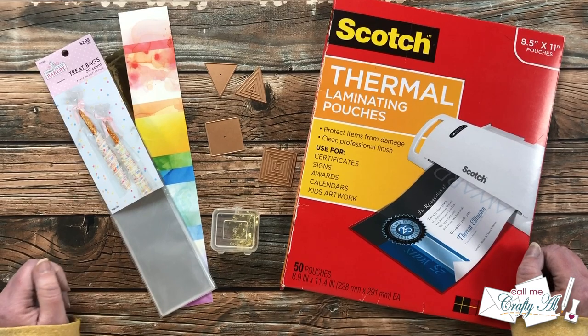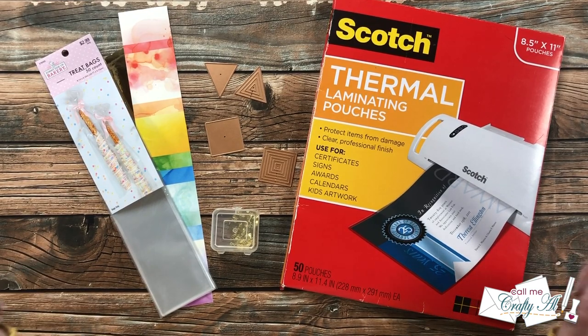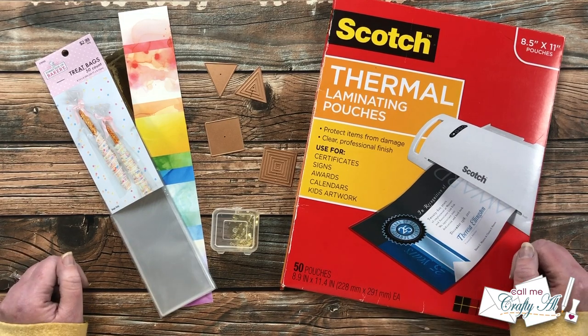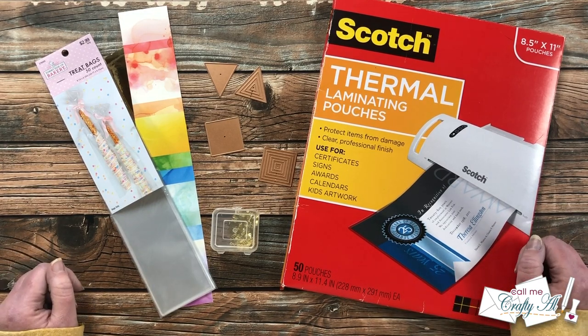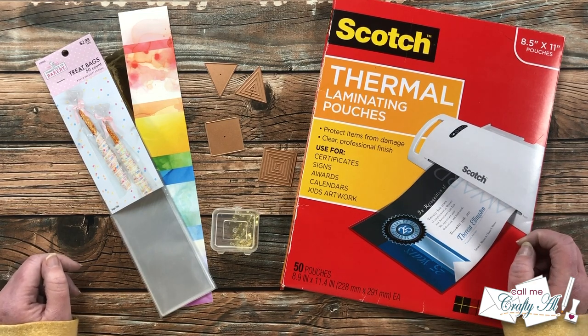Hello crafty friends, it's Alicia of the Call Me Crafty Owl YouTube channel. In today's video I'm going to be sharing some of the latest dies from Spellbinders to create a fun shaker clear bookmark. I hope you'll stick around and see what I'm going to create.